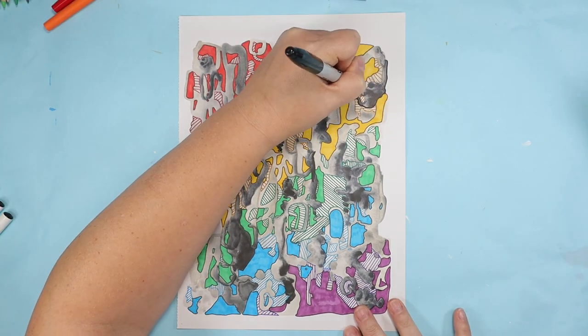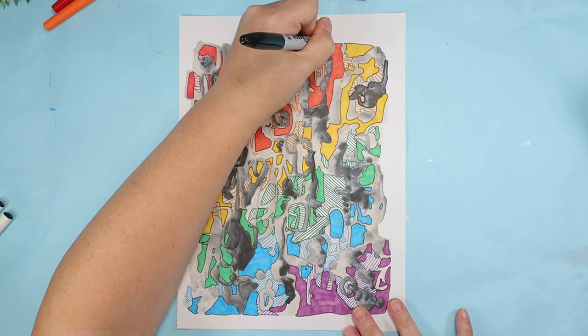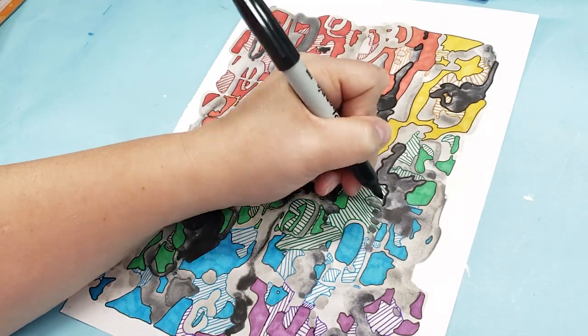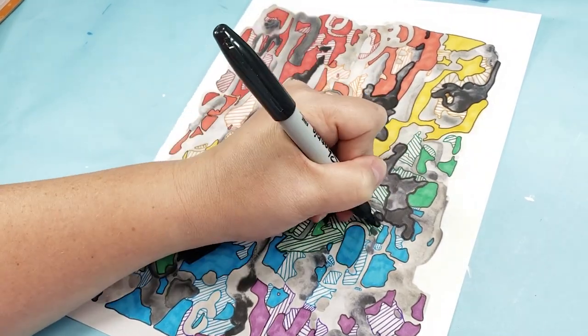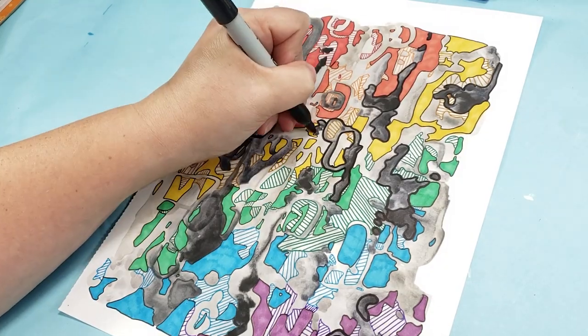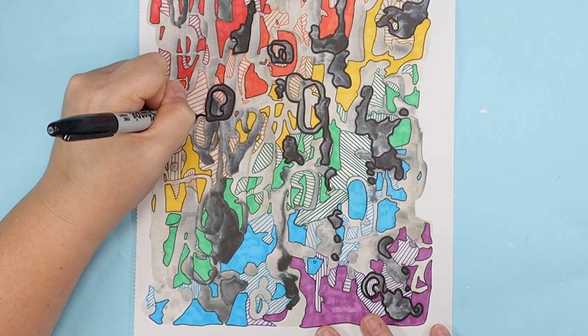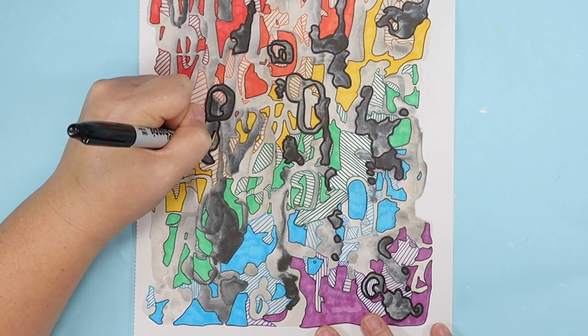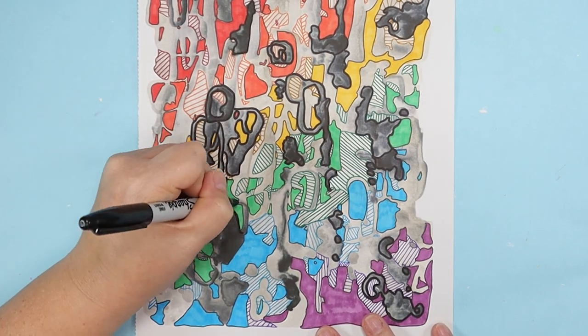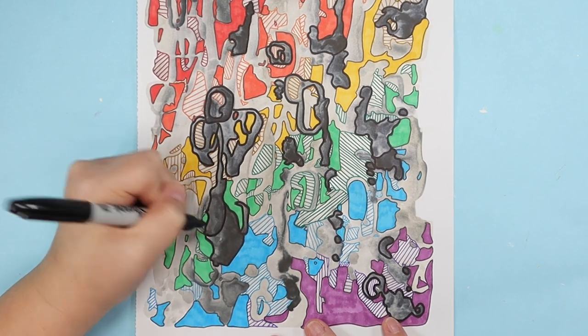Where I decided to go from there was a very stinky place — literally. I thought that maybe if I outlined the super dark areas, they would look a bit more contained and less like they're oozing all over the page. But for some reason I decided a black Sharpie was the best tool for the job. I can still smell the Sharpie just looking at this footage.